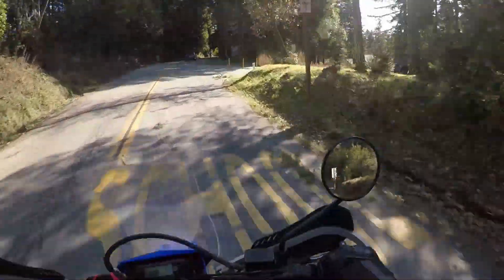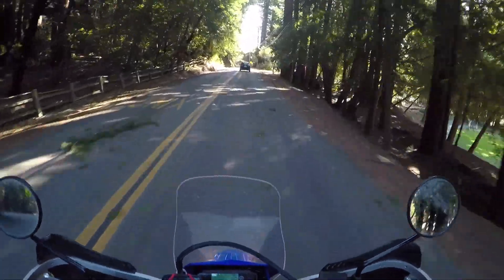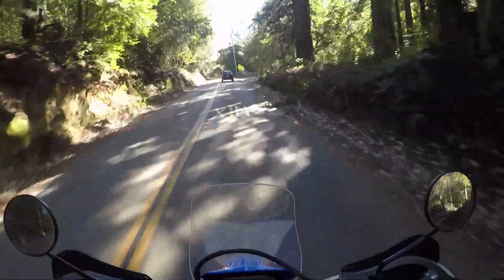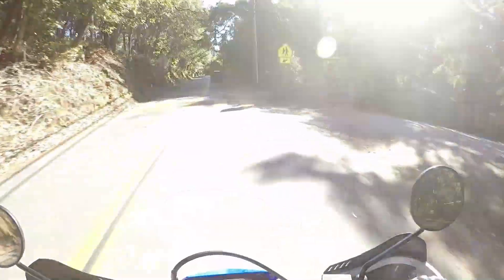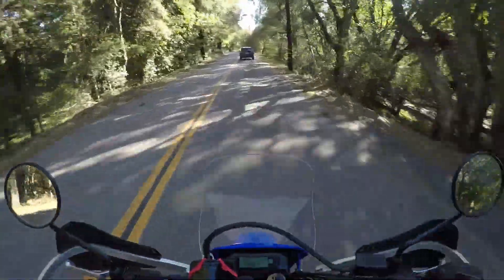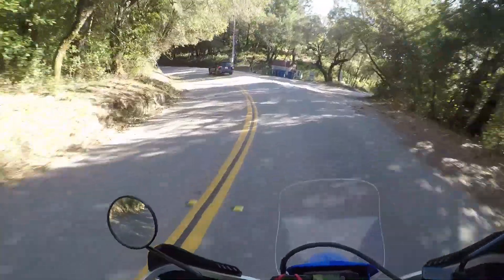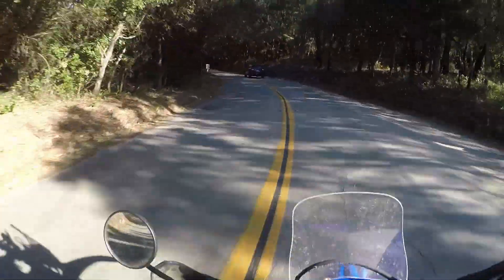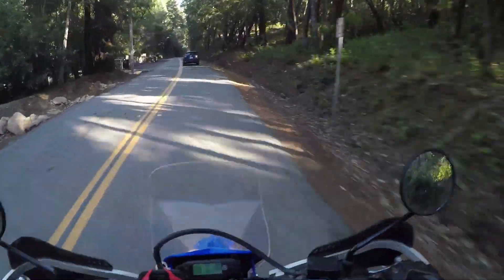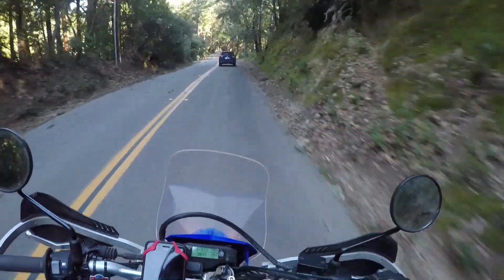The road's closed back there — it's super windy today, knocked down a couple power poles, power is actually out at my house and a lot of Santa Cruz. Pretty good one. Anyway, that was Ice Cream Grade. As you can see the road's blocked there at Pine Flat, so I'm turning around and looping back to where I began. If you want to see more like this, like and subscribe, and I will see you next time.